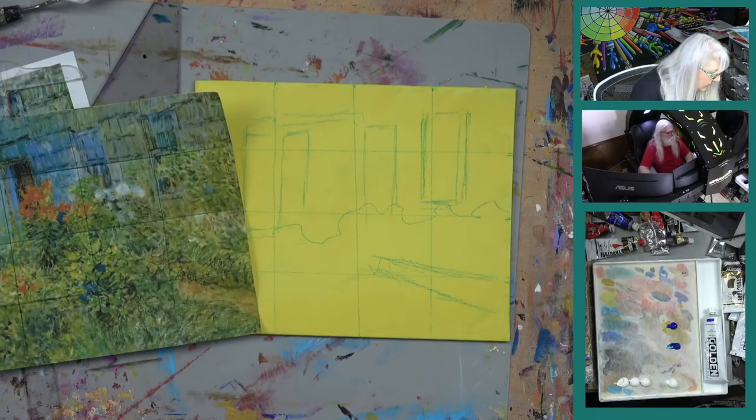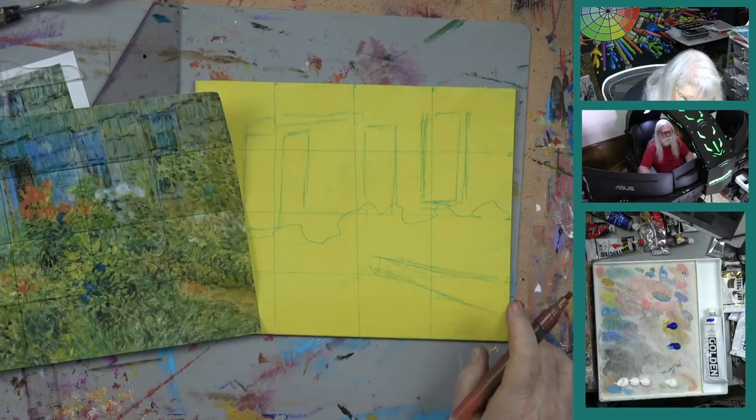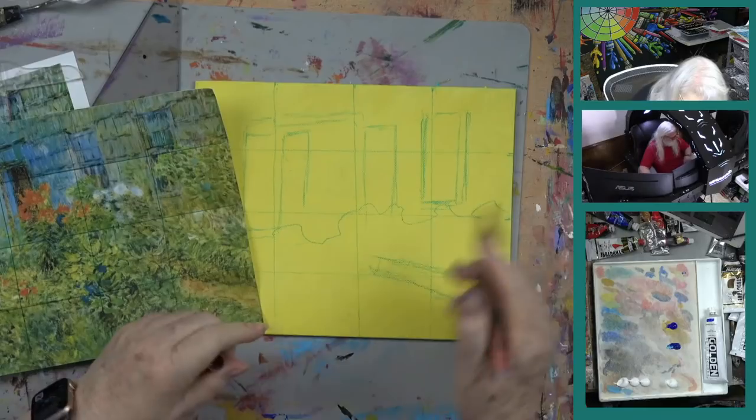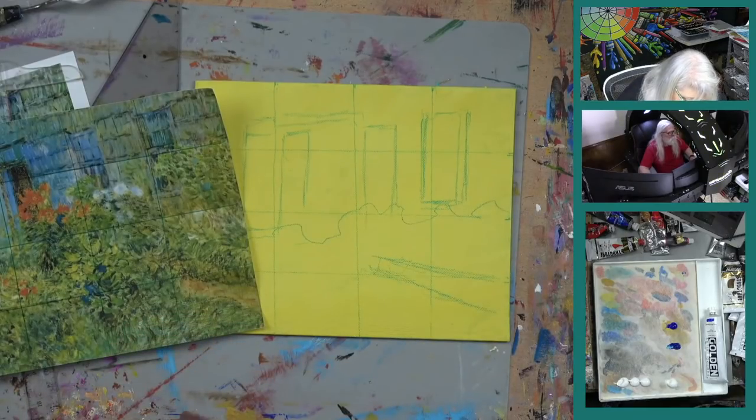I want to take a brown paint marker pen — this is a paint marker by Artisto. That was good because I don't think it comes off. And I want to just do this first before we get into that. Let me grab the pencil.